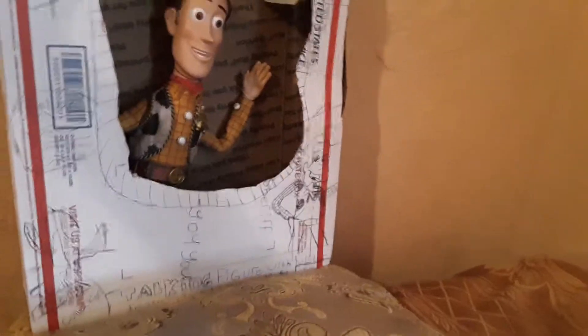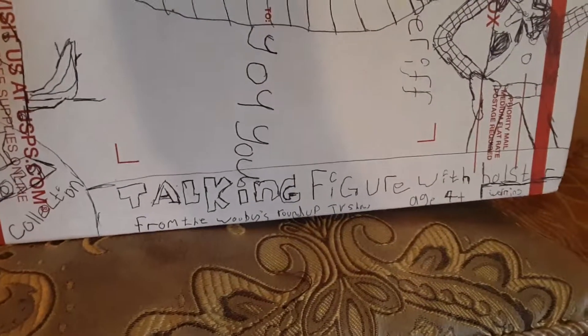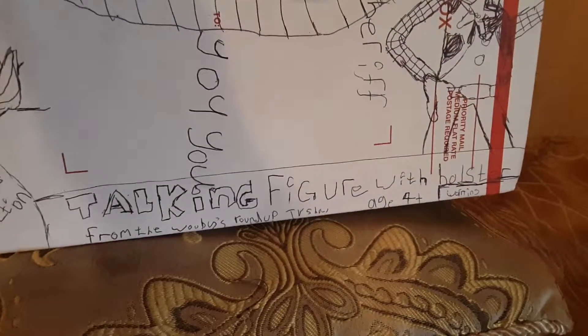So here it is. I put the wires so his hands and his legs can stay down. And here's Woody — right there and right here. This is his Toy Story Collection talking figure with holster from the Woody's Roundup TV show.